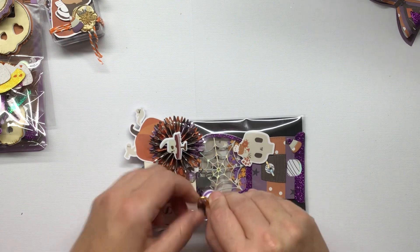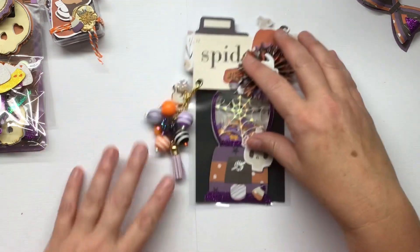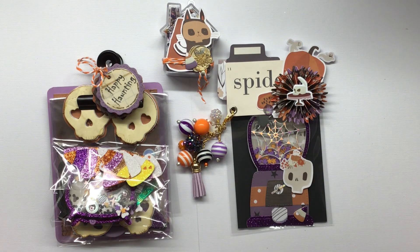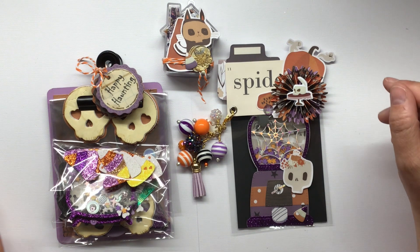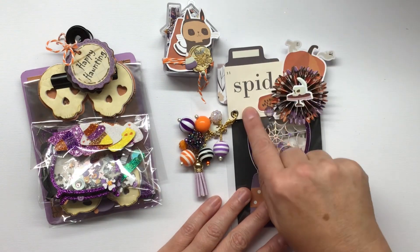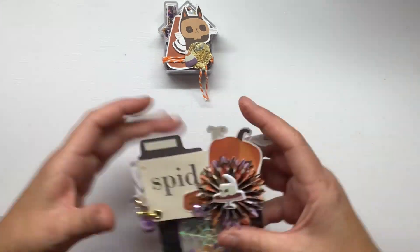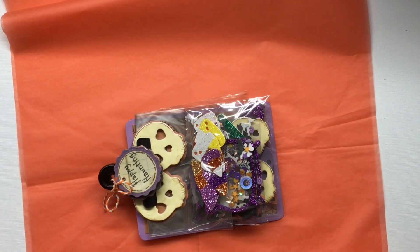That is my sweet treat that goes with my swap, and that is the entirety of what I made for that swap using my Fancy Pants Happy Halloween paper collection. I think that everything turned out really, really cute and I'm really happy with the way it turned out. Were I to receive this as a swap I would be pretty excited. I love these ephemera word cards - I don't know if it's the teacher in me, but other people must like them too because I see them a lot.